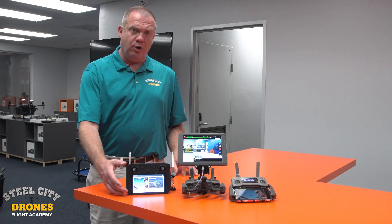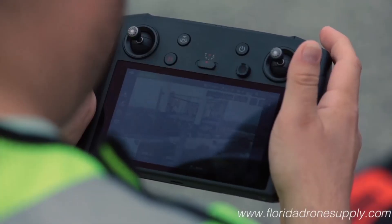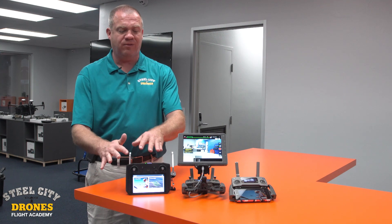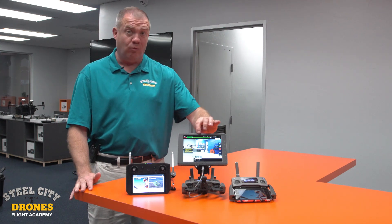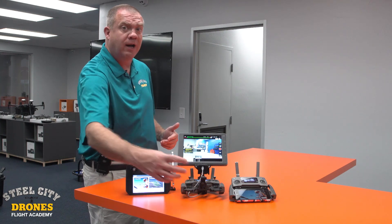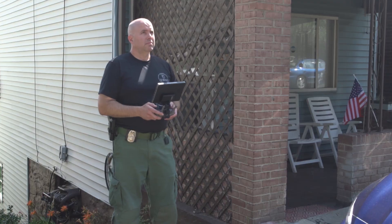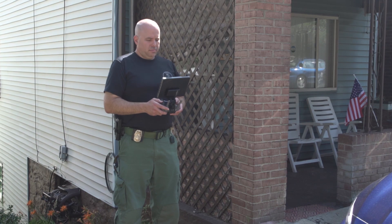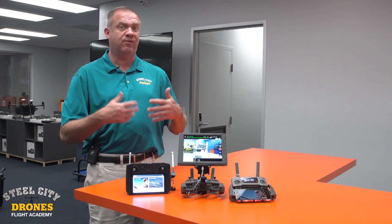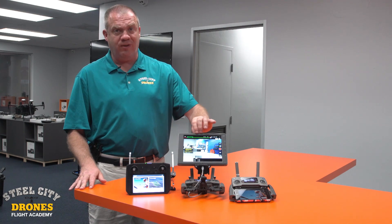The third option is the smart controller, where the controller and monitor are all built into one. We really like this, and when we train clients we give them all three options to fly with — everybody gravitates to this one. One downside people notice during training is that you have to hold it up with your hands. There is a place for a lanyard, but it's not very balanced and doesn't really do the job. After a couple of flights your hands get fatigued, and if you've got four or five flights to do, you're really not going to be happy holding it up that whole time.